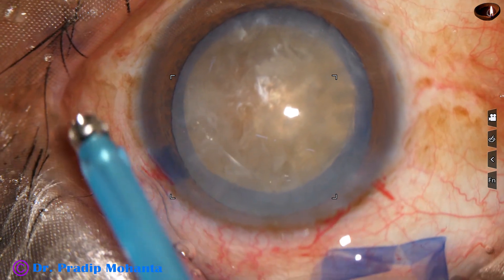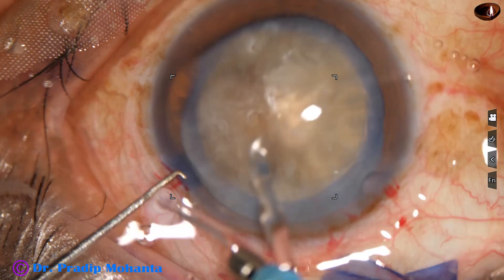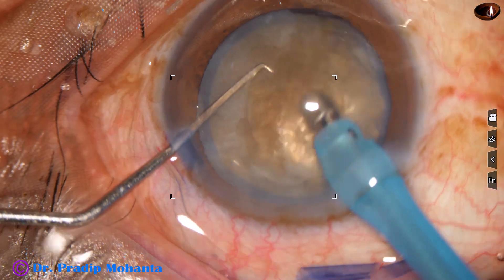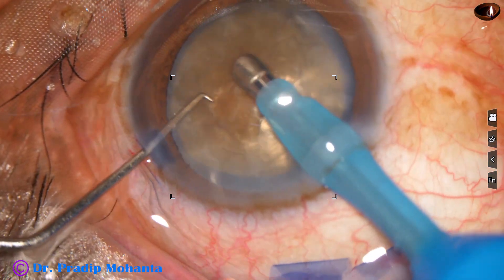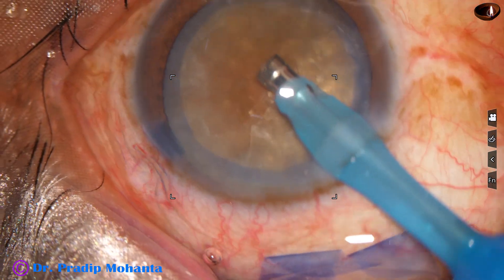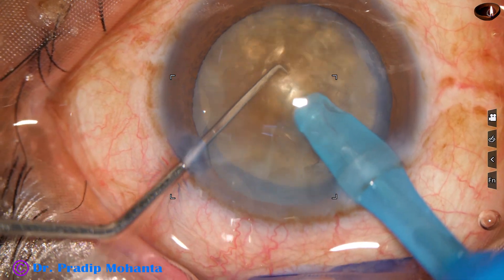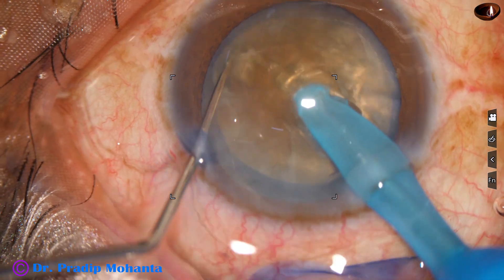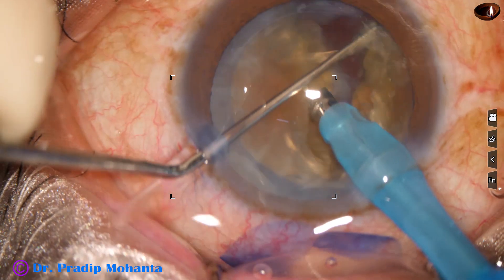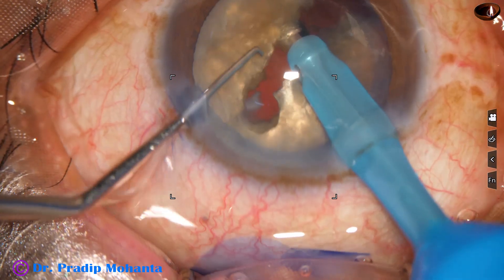The tip is exposed a little more so that more ultrasonic energy is delivered into the substance of the nucleus. Watch my technique — Mohanta's Submarine Chop. Some superficial cortical lens matter is removed with bevel down of the phaco needle. The handpiece is then turned to make the bevel up. With the help of the chopper, the nucleus is pushed a little down and the tip is buried just in front of the main incision, and the tip travels through the substance of the nucleus towards the opposite equator. As it reaches near the opposite equator, the chopper is used to get a nice crack.